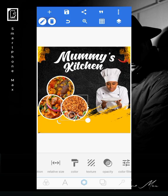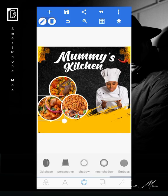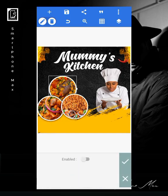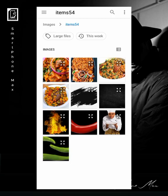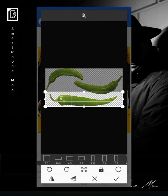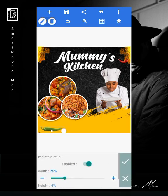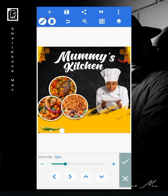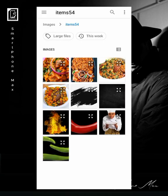We're almost done with this design — just a few more things to add. I'll give shadows to these elements to make them stand out. Now I'll bring in my pepper — I just want the bottom parts here — and place it. Then I'll go ahead to texture this.